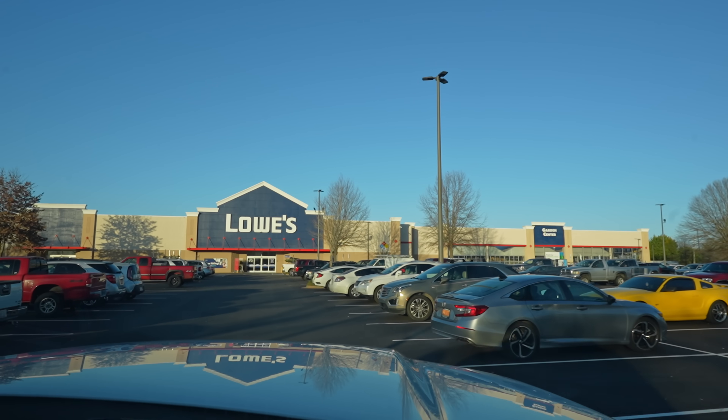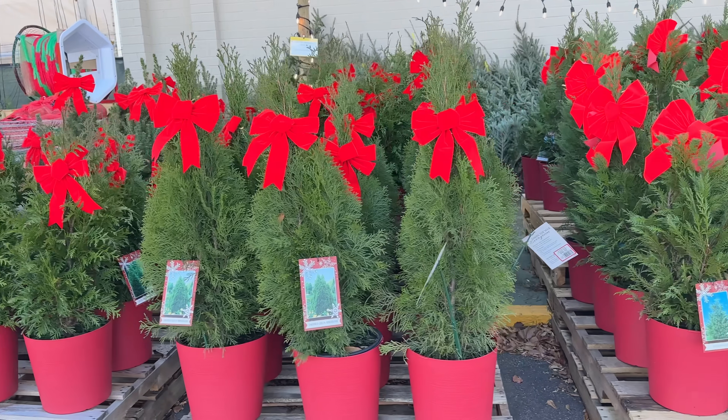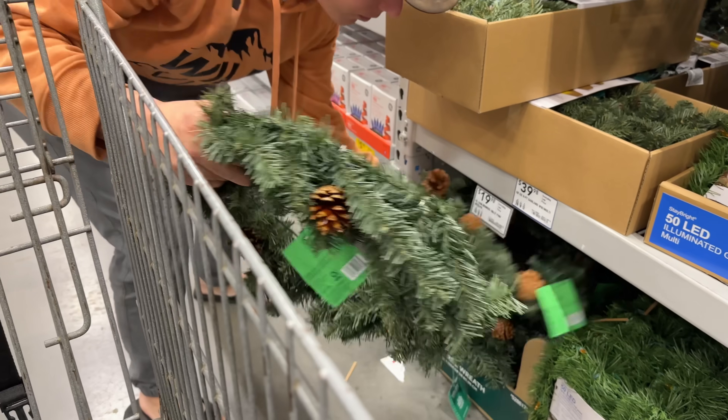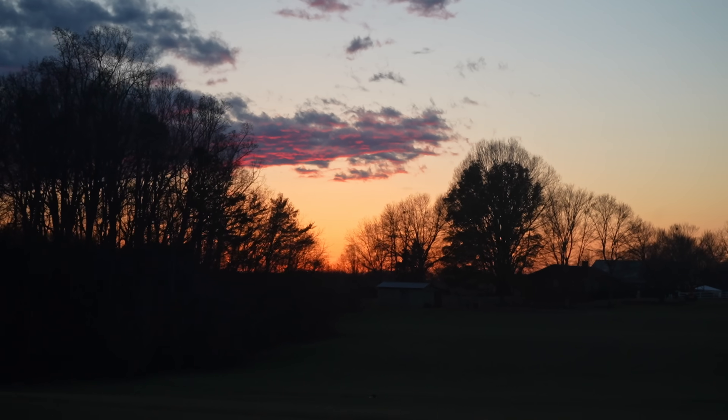On our way to Lowe's we stopped to check out a restaurant for our very first meetup. I think it's going to go well and I'm very excited. We're going to take you along at the end of this video, so you'll get to see how many people come and how good a time we have. The secret to shopping for Christmas decorations is to wait until it's close to Christmas — we just got out of there for only $60 for all those decorations. Not bad.